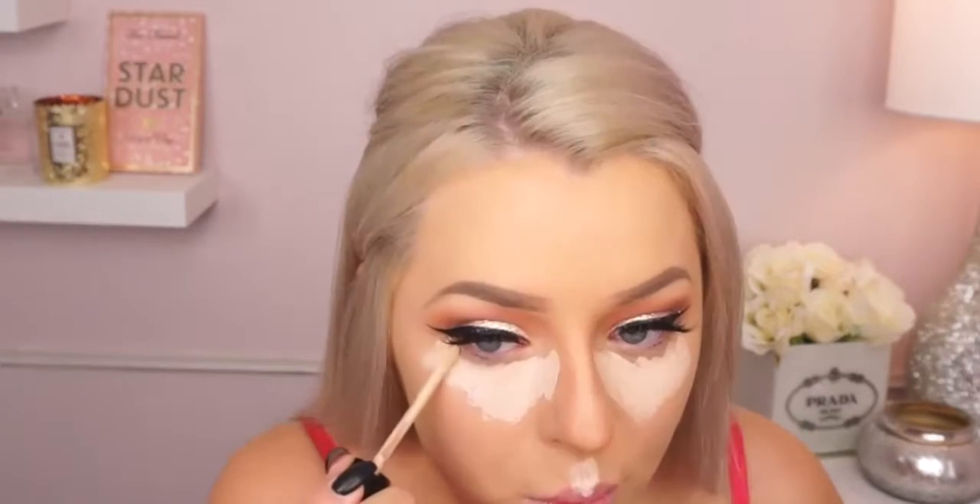Now I'm going in with concealer. I've been loving this Shape Tape from Tarte — I know I've spoken about it before but it really is amazing. You'll see me cleaning up the edges of my wing, so definitely do that. I'm using a damp beauty blender to blend everything in. This concealer is extremely high coverage but it doesn't crease and it's almost moisturizing — it's not dry and cracky. I really love it.